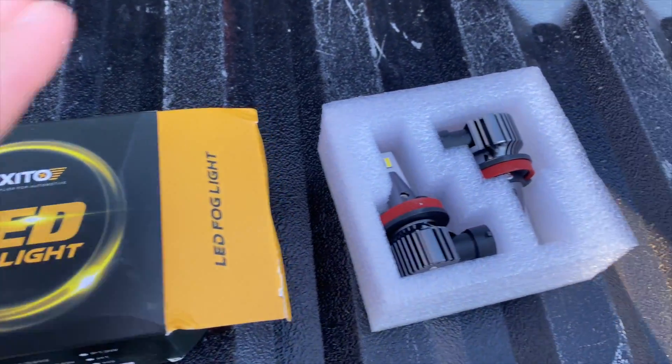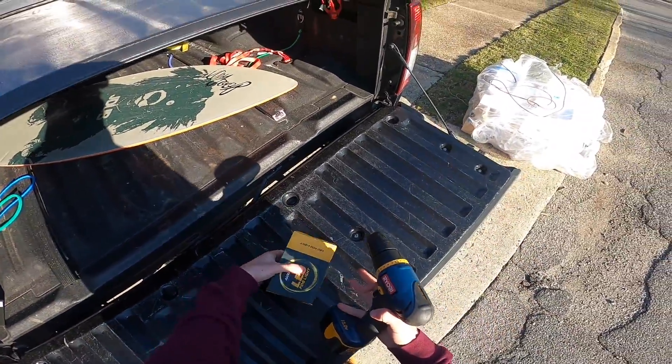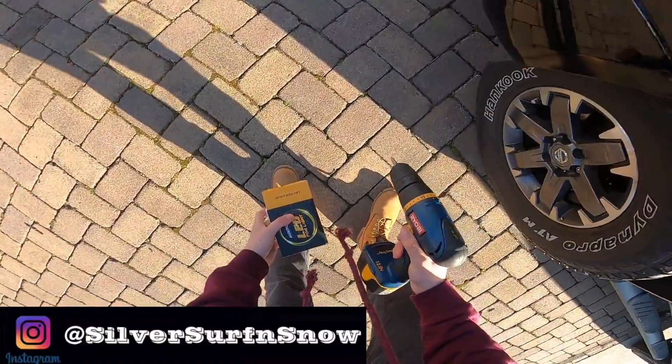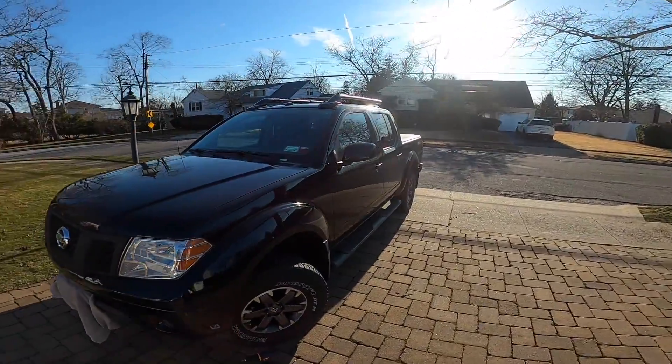I'm going to be installing them and seeing how they compare to my stock fog lights. This is probably one of the easiest things you could do for a mod on your truck — you really don't need a lot, you don't even need a drill, you could just use a screwdriver. By the way, I'm doing this on a 2015 Nissan Frontier Pro-4X.